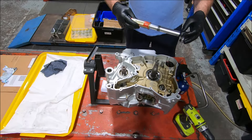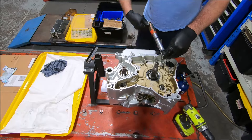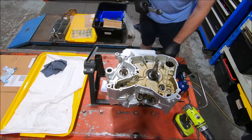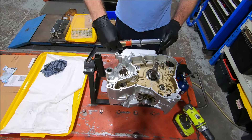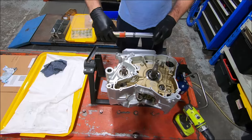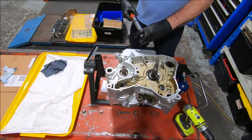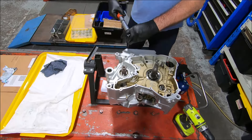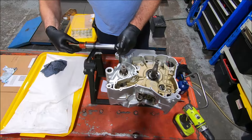These go to 10 Nm, and these go to 11 Nm. And that's all I've got to do on that side.